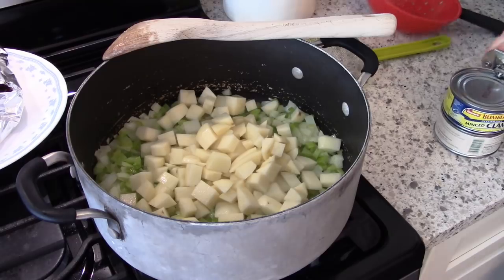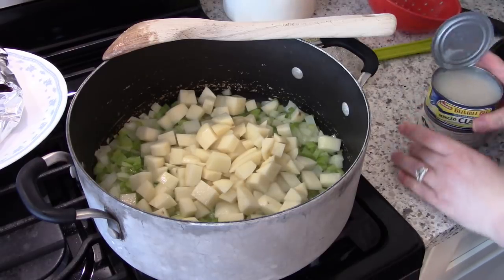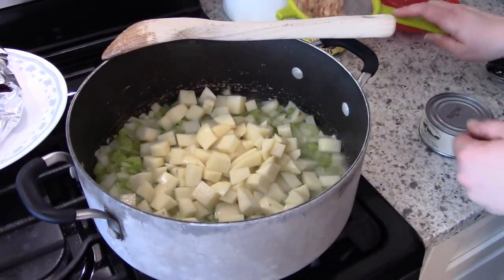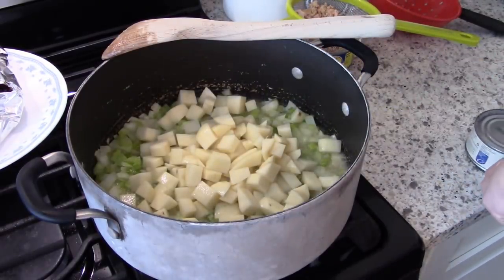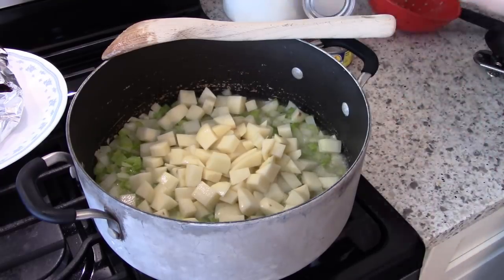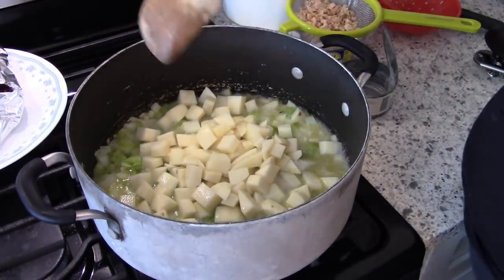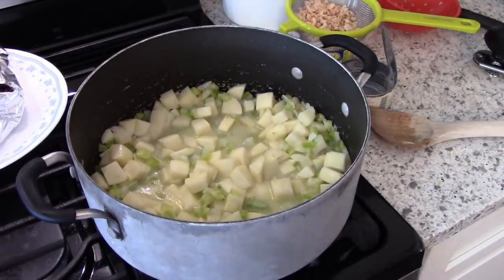Once your veggies are softened you can add your diced potato to the pot. The only liquid you need to cook the potatoes is the juice from the clams — I got two cans of clams, one chopped and one minced. I'm using a strainer held over the pot to drain the clam juice in with the potatoes. It doesn't look like a whole lot of liquid, but you just turn the heat down to medium, put a cover on it, and let this simmer until the potatoes are nice and soft.